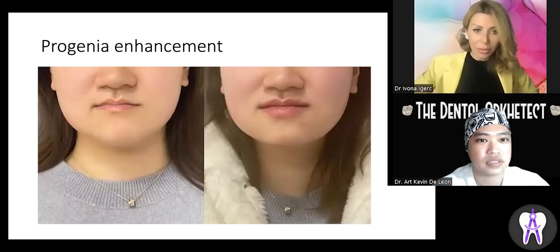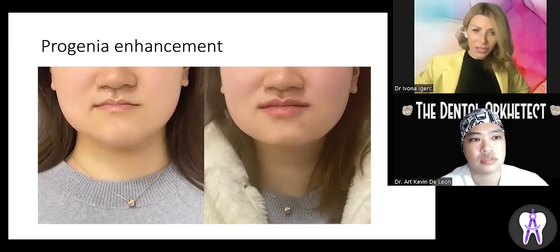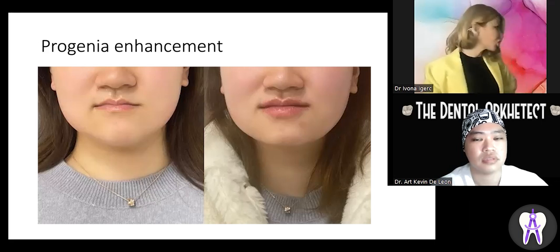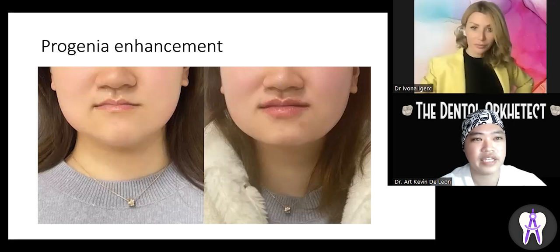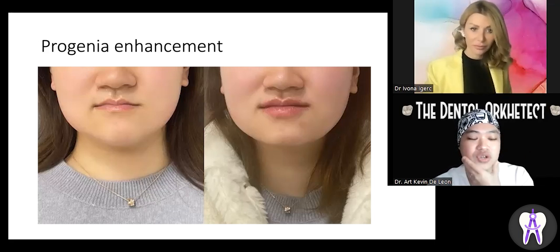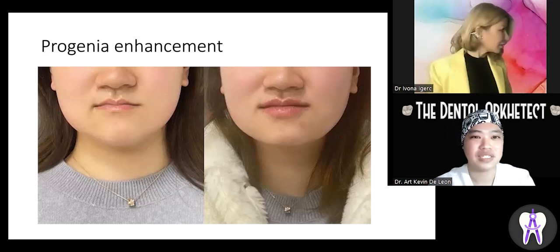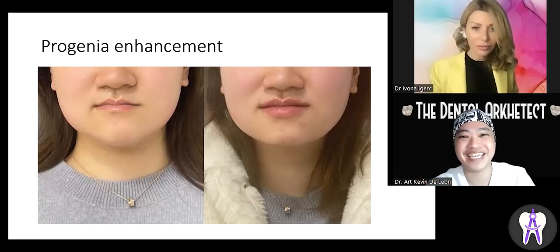Here's another example — a case of progenia. She has a very strong mandibular bone with bone overgrowth — a Class III skeletal pattern. Her lower lip is positioned in front of her upper lip. I re-injected her lips and added volume to the lower facial third to create a smoother jawline and a more feminine appearance. Progenia or Class III patterns make female faces look more masculine. For patients who are too old for further bone movement through orthodontics, this is a great way to camouflage the problem.